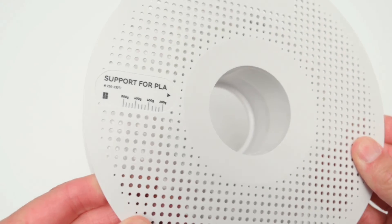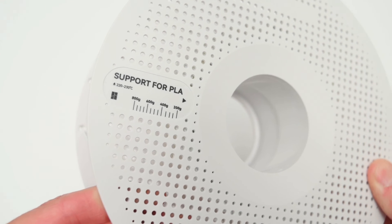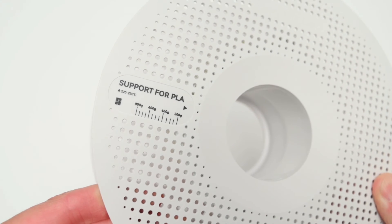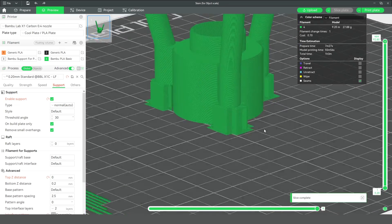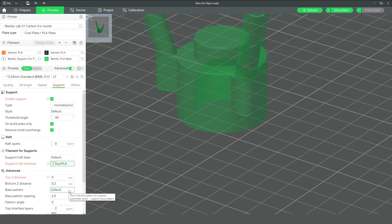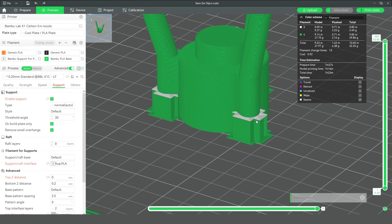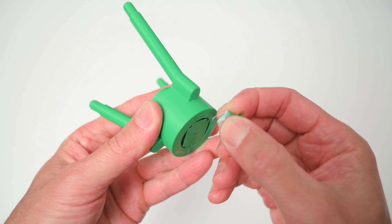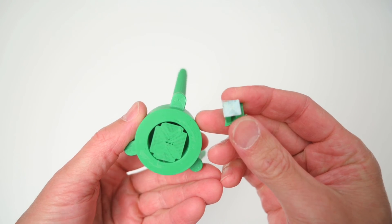For the next test we'll try out the included support material. This is used as an interface between the support and underside layer, giving you a clean and easy break away of the support material. To set up the model, support material is added and under filament for supports the filament is selected as the interface — shown as the small white section between the support and the model. With the print finished, the support material is easily removed and the underside of the supported model is very clean and smooth.